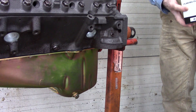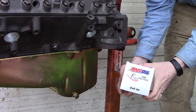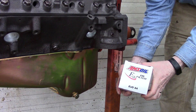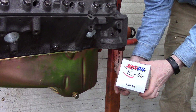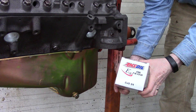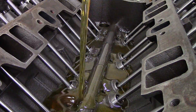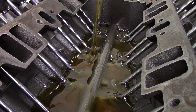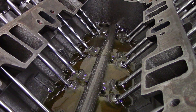Before I put the intake manifold on, I want to put on my oil filter because I want to circulate some oil through this engine utilizing the oil pump, so I can verify that everything is lubricated. That way, when I install this engine and go to start it for the first time, none of the bearings are dry. I'm going to pour in the remainder of the oil I was using to lubricate the bearings as I was putting the engine together.